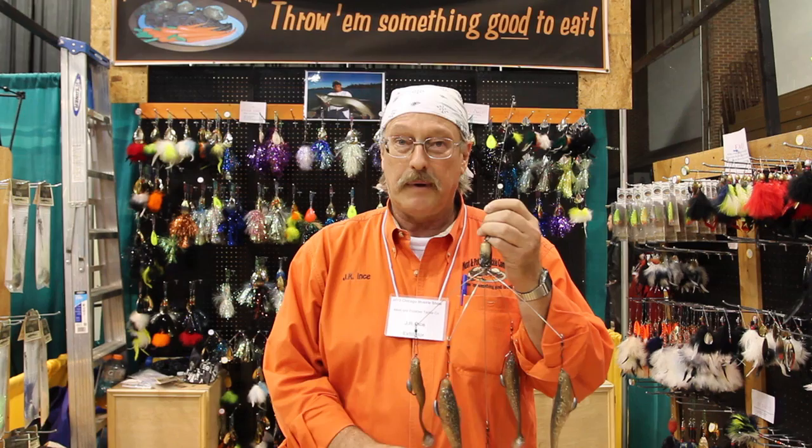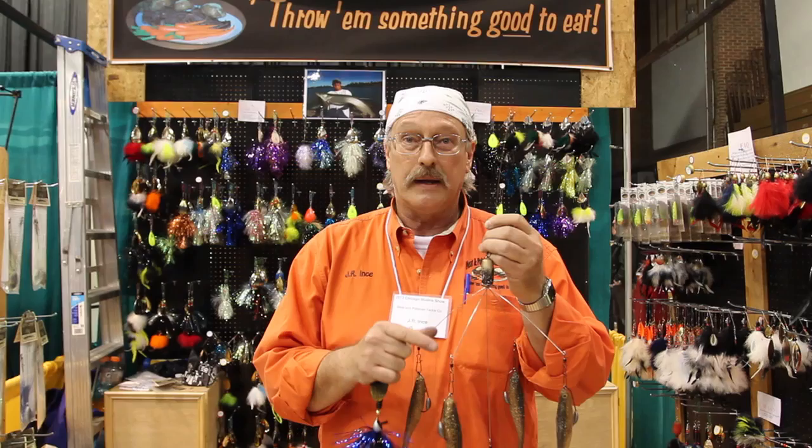It's a great bait that mimics bait fish. We're catching 40s and now into 50 inch muskie on these things.